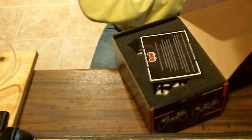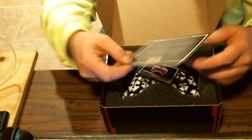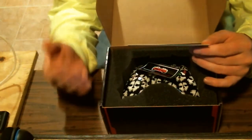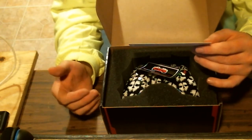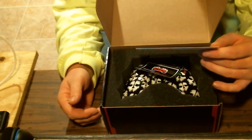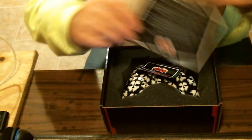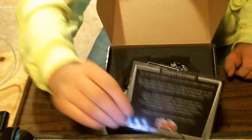I'll leave the discount code in the description below. First off, looks like we got a thank you card: 'Congratulations, you are now an owner of a custom Cinch Gaming controller.' It reads a lot more — enjoy the most ergonomical design available with a unique button placement that gives you the fastest, most controlled gaming experience possible. A hundred percent approved for tournament and competitive play.